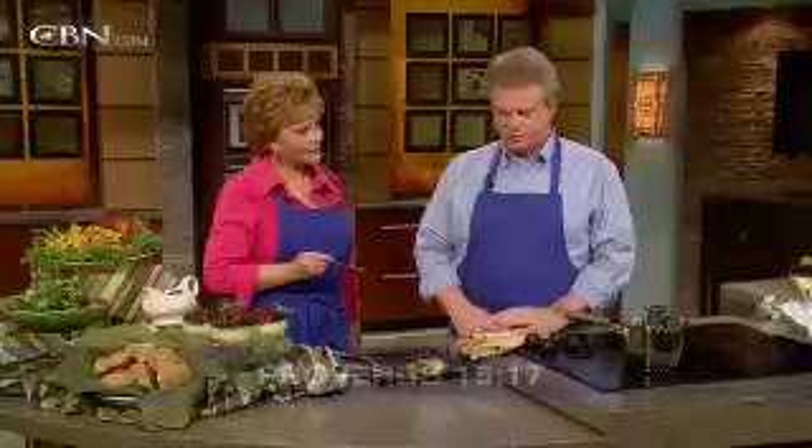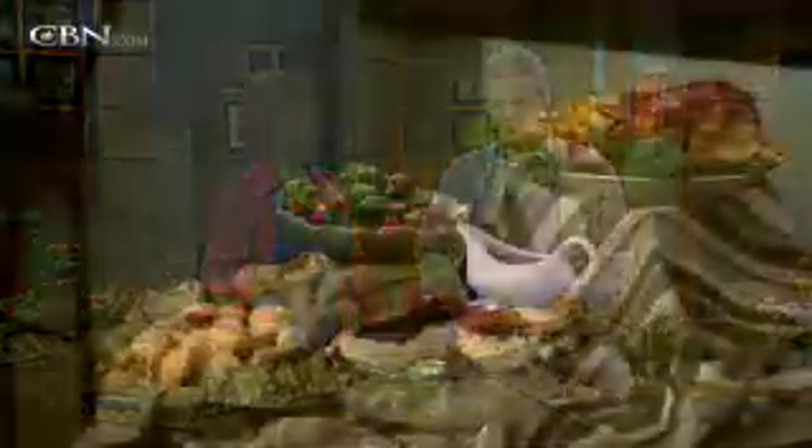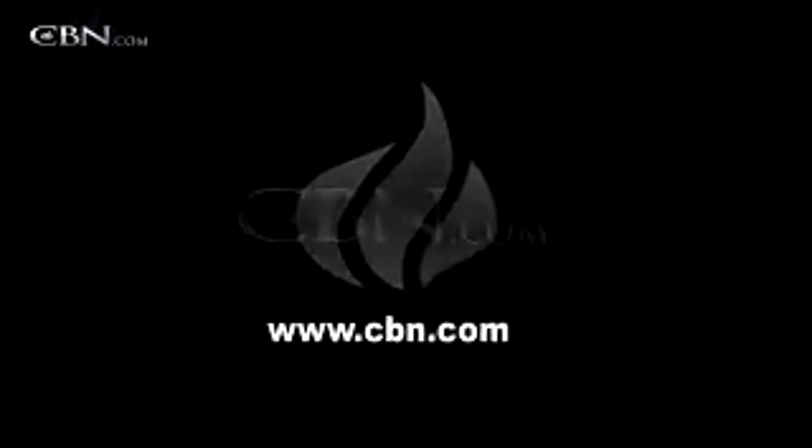All of these recipes are on CBN.com. Log on there and they'll be available for you to download, and you can experiment this weekend. If you want to vary the recipes, I always encourage people to be innovative in how they cook. Keep in mind this wonderful verse from Proverbs: even a dinner of herbs, if made with love, is a lot better than a roasted calf made with hatred. Give your family the food of love this weekend — they'll love you back.